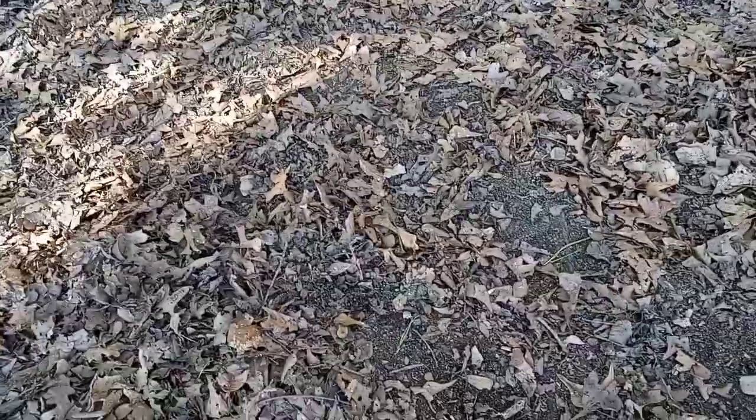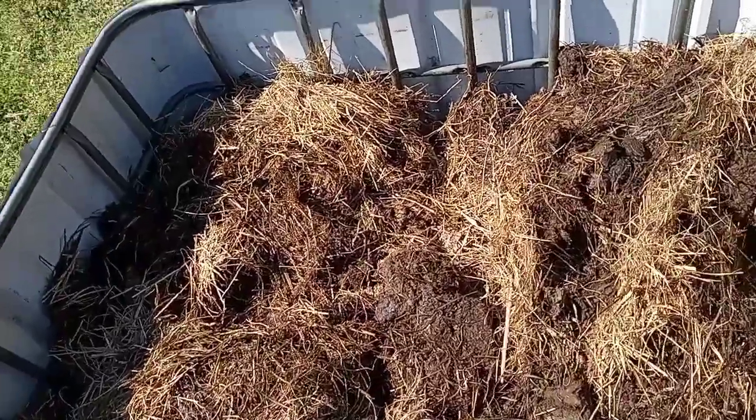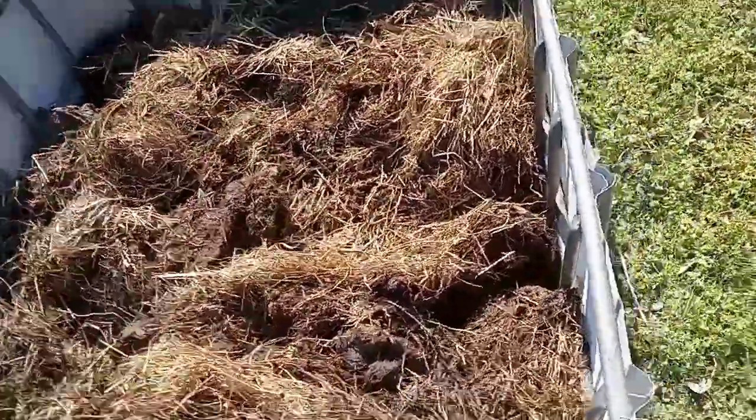You can fill it up with wood chips at the bottom and then put your compost on top. Alright, we're halfway. Just got manure, wet hay, nasties in there.